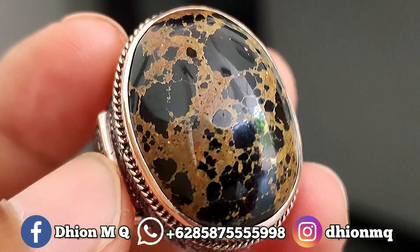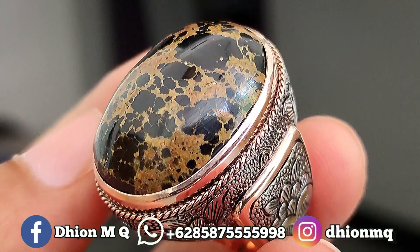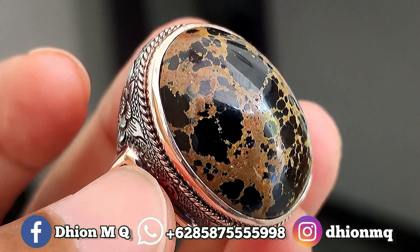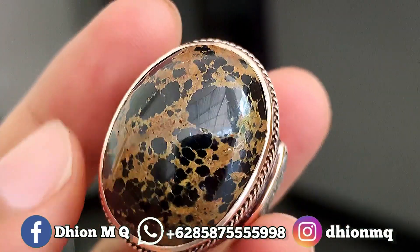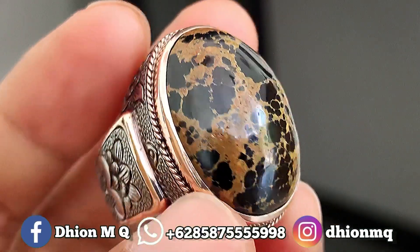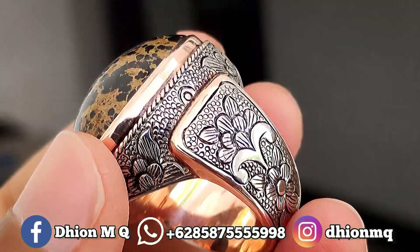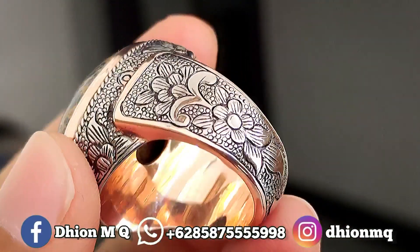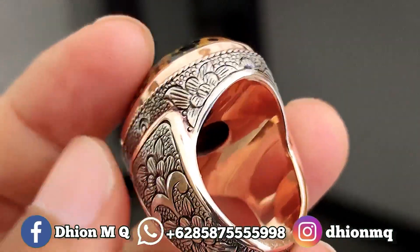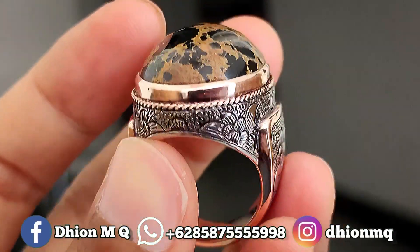Untuk kategori batu virus persia lawasan yang dimensinya medium, panjangnya 26 mili, lebarnya 20 mili, kemudian untuk tebal atau tingginya lumayan jenong kurang lebih 10 mili. Untuk warnanya masuk ke hitam legam solid, uratnya urat emas lawasan. Materialnya mulus, licin dan super kinclong, ringnya menggunakan ring perak animat — super mewah dan super tebal, sangat istimewa.